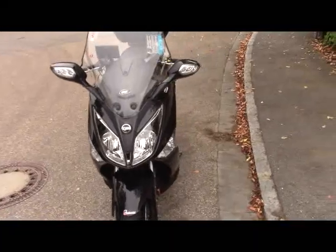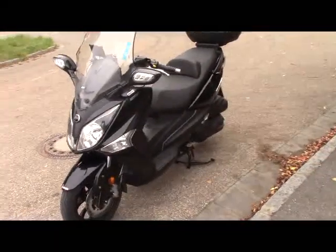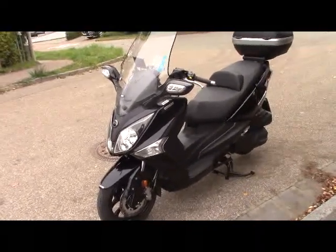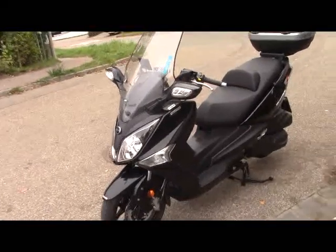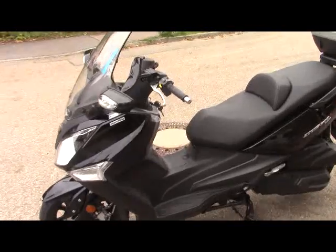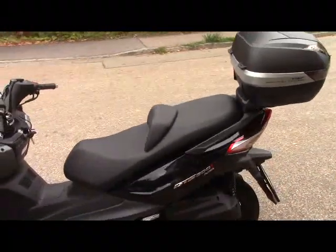The trade-off obviously is the acceleration. But the handling is like a motorbike — very, very solid. It's a very heavy scooter, I think over 200 kilos empty, one of the heaviest in the 300 class. And it has a few very nice features that we'll get into.